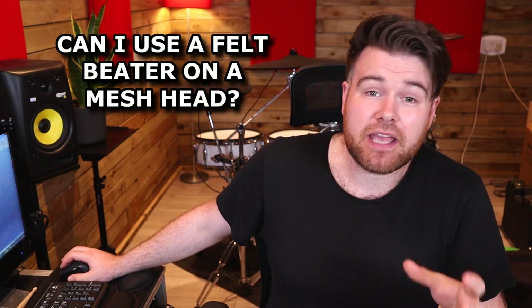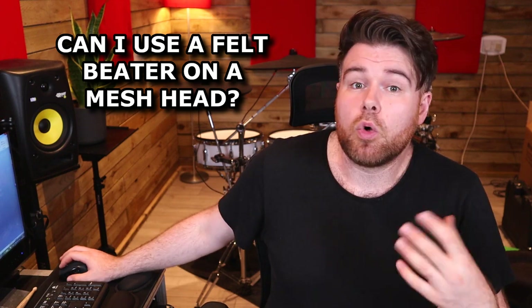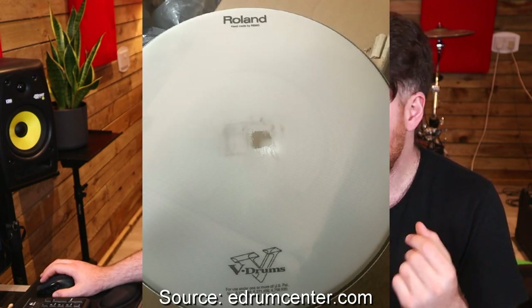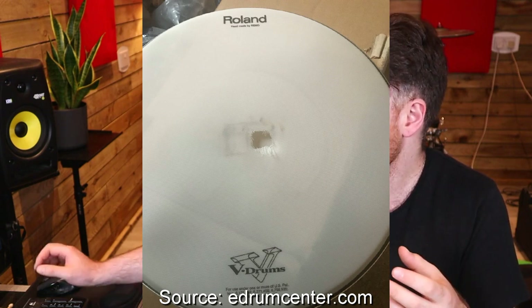One question that I see come up on nearly a daily basis is: can I use a felt kick drum beater on a mesh kick drum pad? Or sometimes it's phrased as: will felt ruin my mesh head? Generally speaking, if you use a felt beater directly on a mesh head so the felt is touching the bare mesh, it will either wear it down or it will tear it. There have been many photos online like these where the person is furious that their mesh head has a hole in it after a month or so of use, and the comment section will be very quick to point out that you are probably using a felt beater on the mesh head.